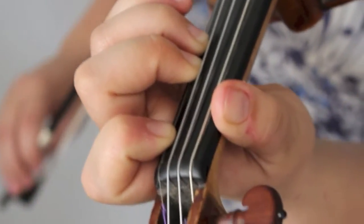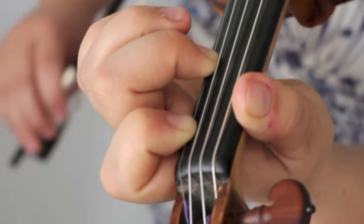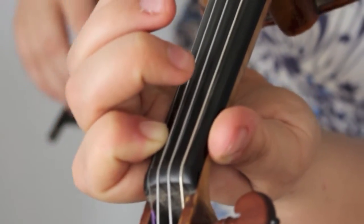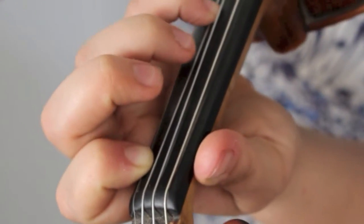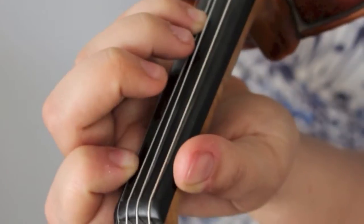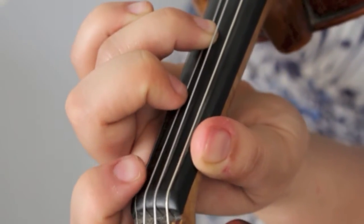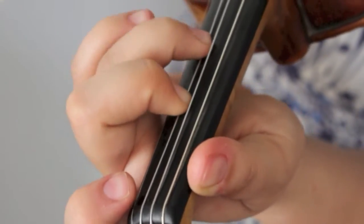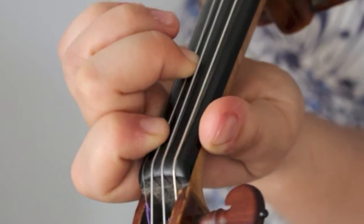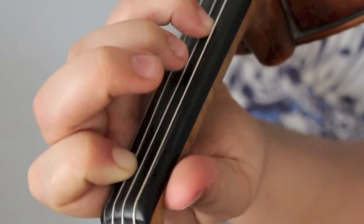Leave all those fingers down when you're playing scales so that they're all there when you're coming back to them. Low fourth finger. Tight third finger to the fourth finger. Now space that to the second finger. Now space to the first finger. Low fourth finger on the D string.